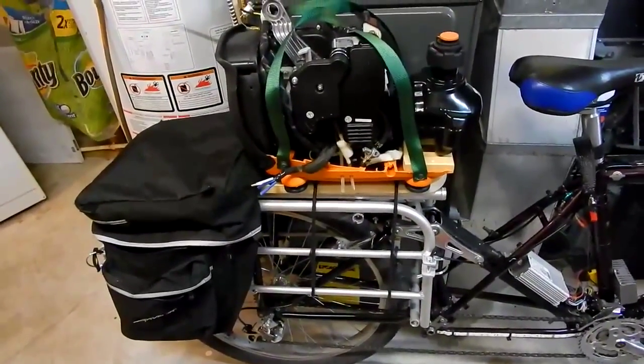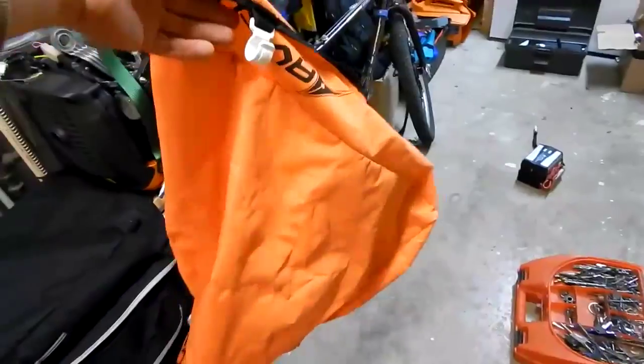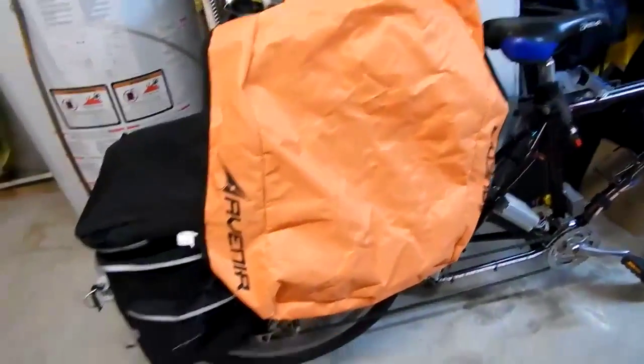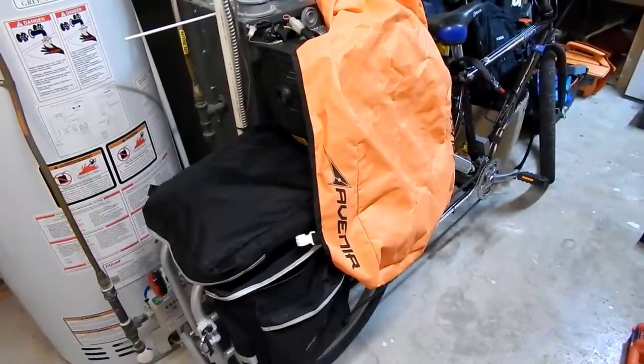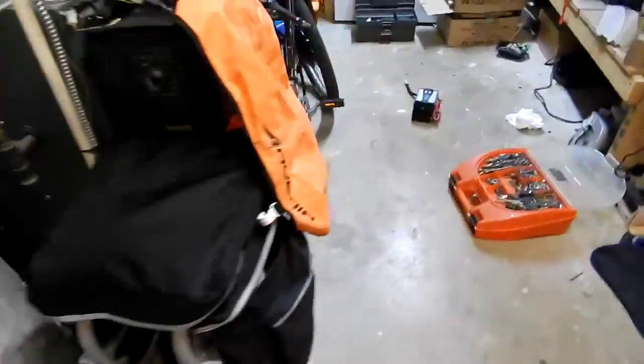If I can just find either a gym bag or a backpack that'll slide right over that — I'm thinking a gym bag. Or if I have to make something myself, I will. I've got the old cover from the trailer; I could maybe sew something up from that. But yeah, it's going to work.